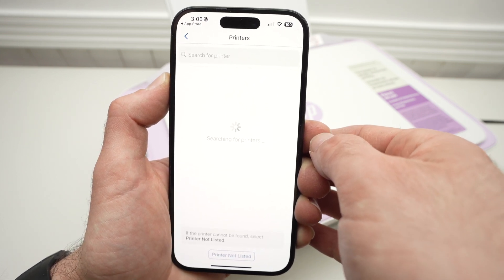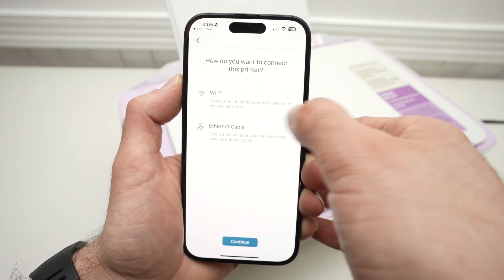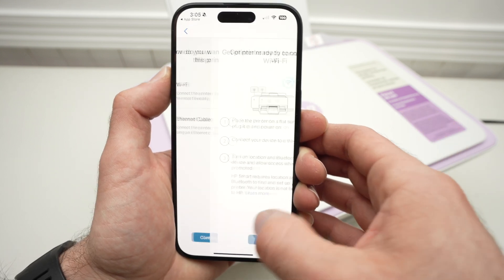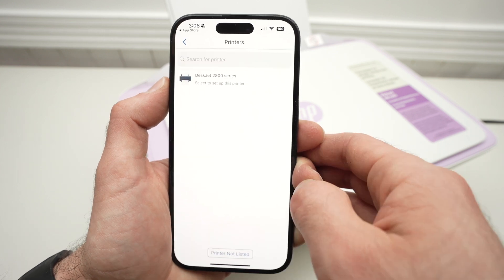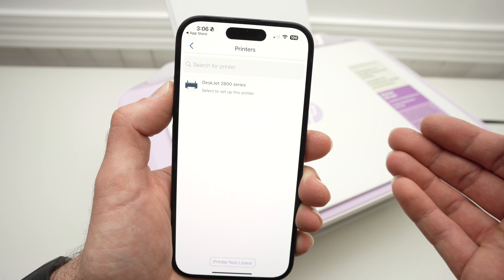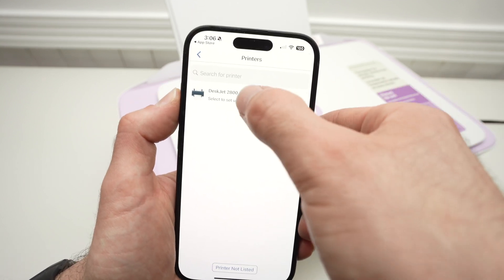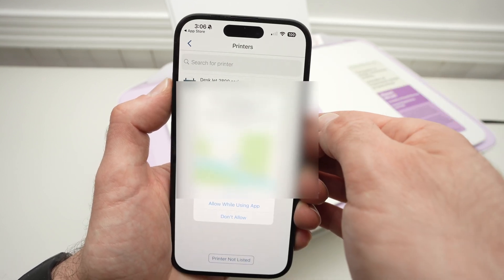If it still doesn't work after a minute, this screen will be presented to you. Click on Wi-Fi, then Continue, Continue, and the printer will then appear. I don't know why they make you do these extra steps to see the printer on the list, but this is how it works. So click on the printer once you see it.